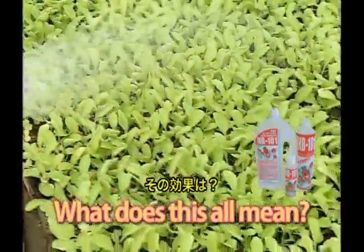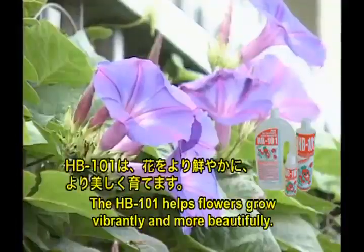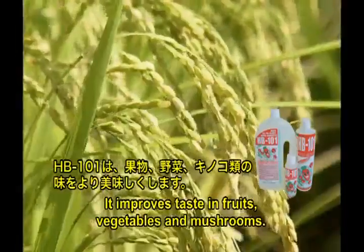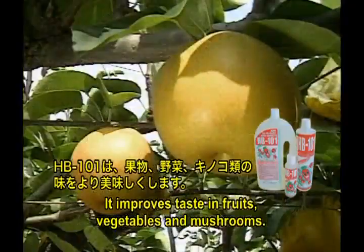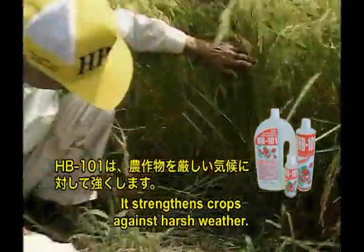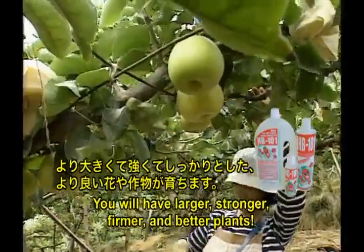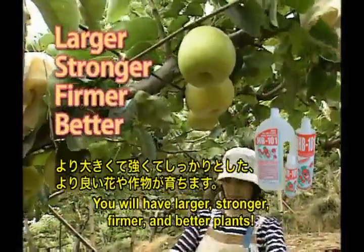What does this all mean? HB 101 helps flowers grow vibrantly and more beautifully. It improves taste in fruits, vegetables, and mushrooms. It strengthens crops against harsh weather. You will have larger, stronger, firmer, and better plants.